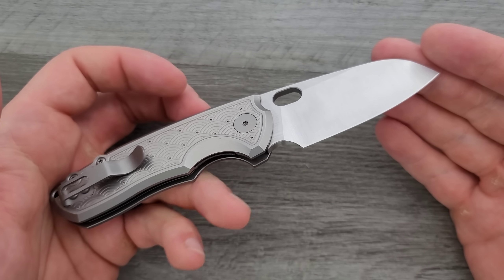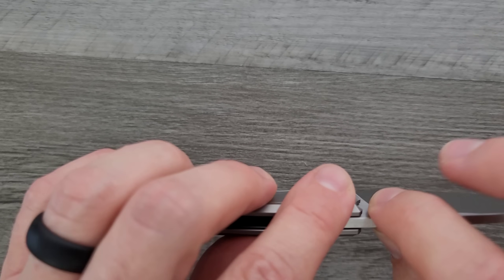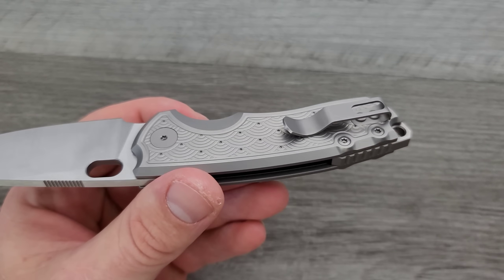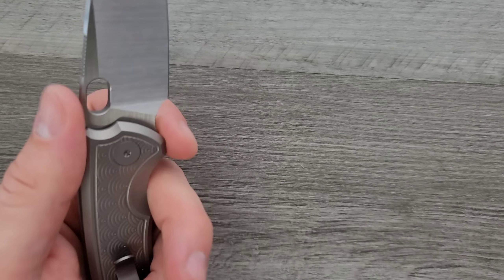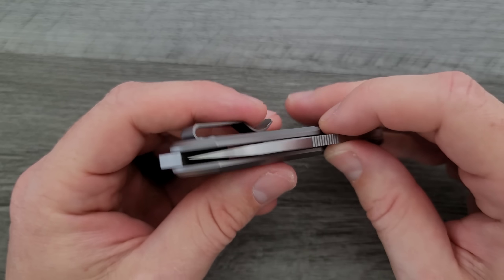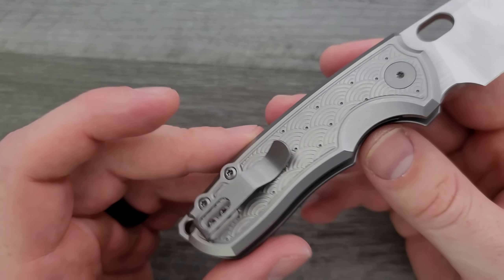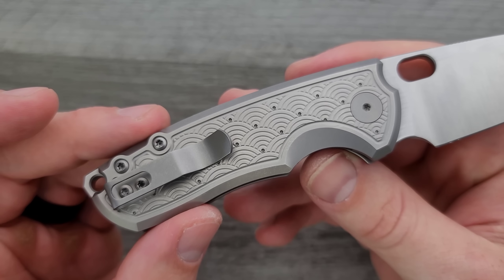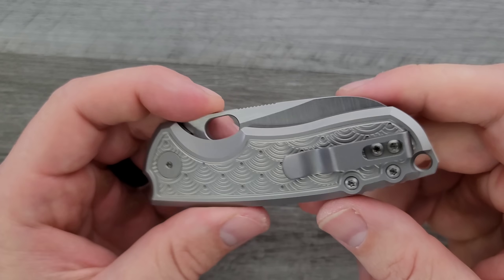Should it be a deal breaker? No — there's too much good here to get hung up on minor nitpicks. The pocket clip is titanium as well. Other than that, this knife is much the same on the back as it is on the front. This is right-hand tip-up only, so lefties — sorry, that's kind of a bummer.